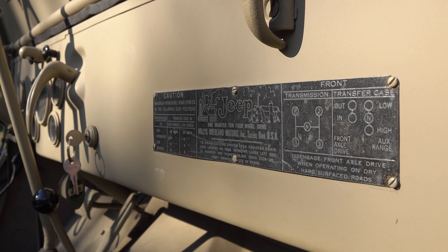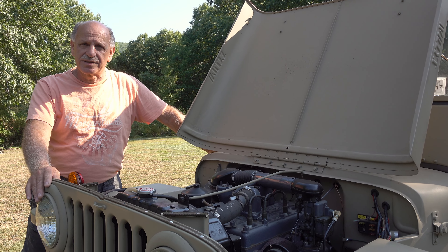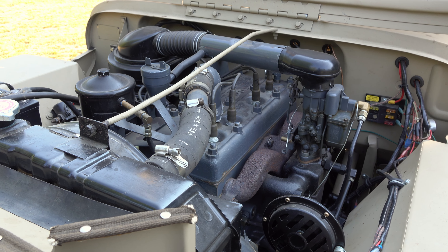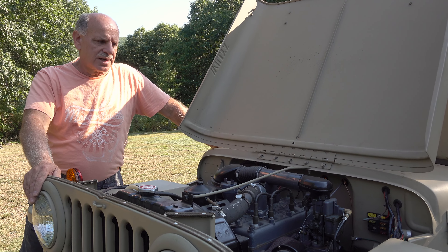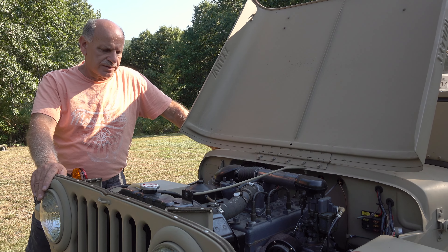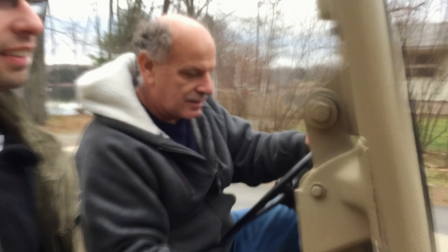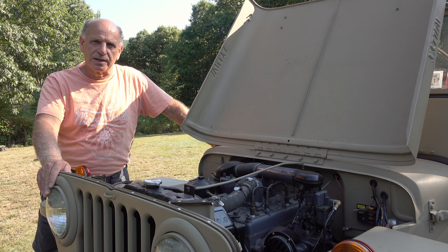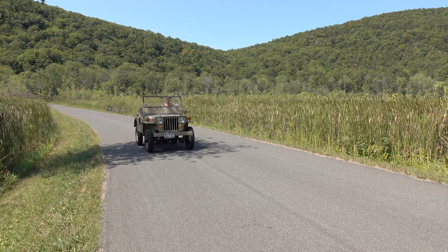This particular model I restored from frame-off restoration, meaning I took it all apart piece by piece, sandblasted the frame, did the brakes, wheel cylinders, brake lines — just complete. A new transmission, I had the motor rebuilt. This is a go-devil engine, a 134 cubic inch. I put a brand new wiring harness in it, and basically did every part that you could do, and I changed it to a 12-volt system with a one-wire alternator on it. It runs excellent. I've got a lot of hours in this, and I did enjoy every minute doing it. That's where I am with doing jeeps for 40-some years.